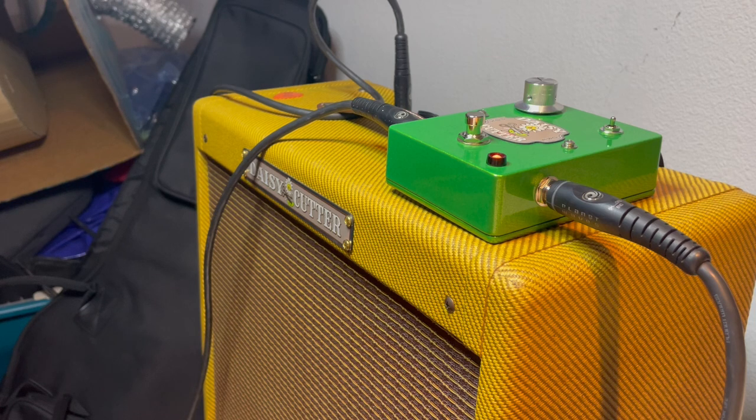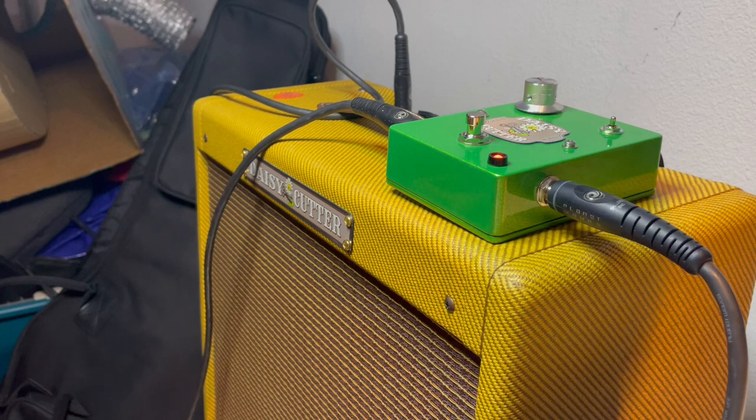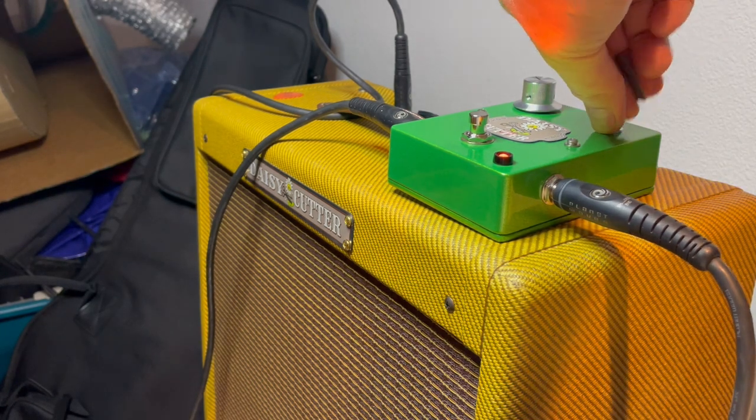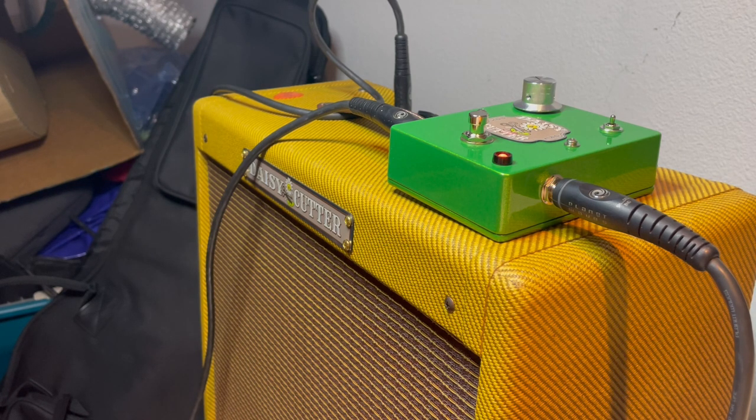Here's mid. Here's full range. Back to treble — just for a little lead. Same riff on mid. And full range.